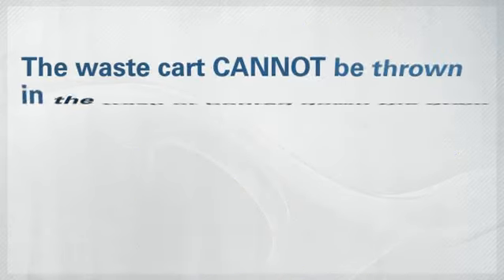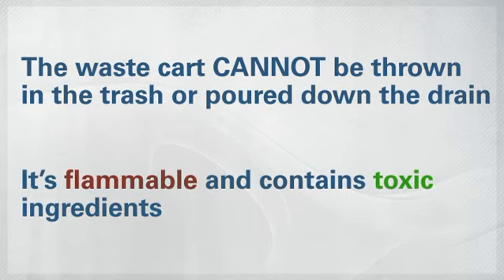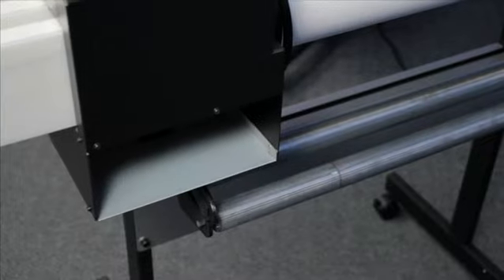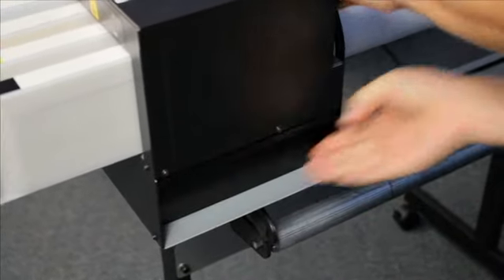Now, this waste cartridge can't be thrown out with the rest of the trash or poured down the drain. It's flammable and it contains toxic ingredients, so talk to your Roland DGREP about getting replacement waste cartridges and about the proper disposal method.